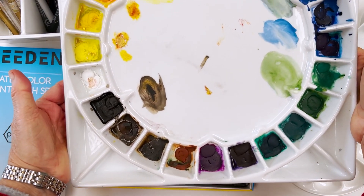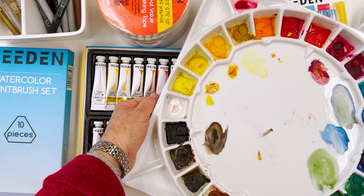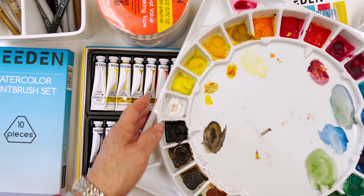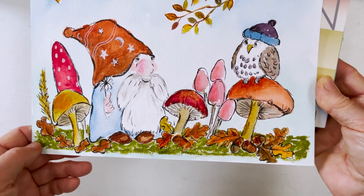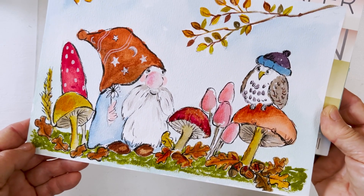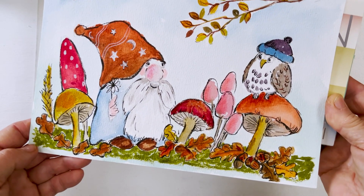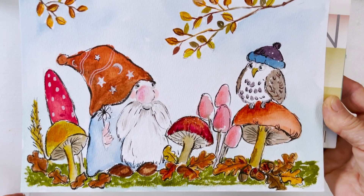If you want to find out more about what you might win, watch to the end of the video because I'll go through some of them. But first, I'm going to show you how to paint this cute little scene of a gnome and an owl — something perfect and fun to do with the kids this autumn or fall. So let's get started!